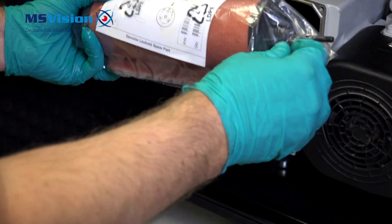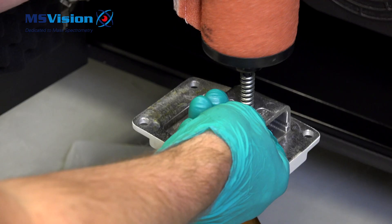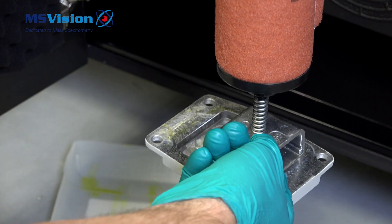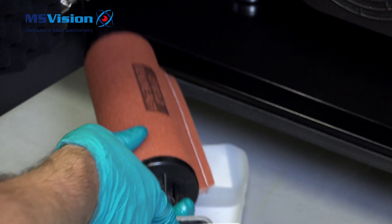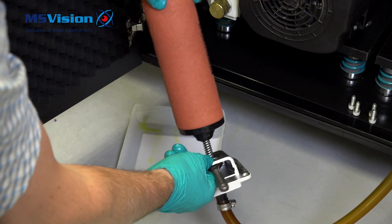Take the new filter out of the packaging. With a finger, hold the nut behind the bracket and line up the holes. Place the spring over the filter and screw into the nut by hand. Once started, hold the nut with the spanner and completely tighten.